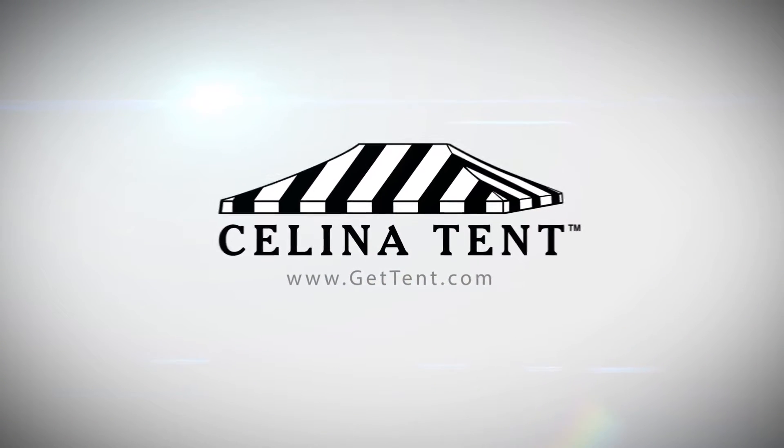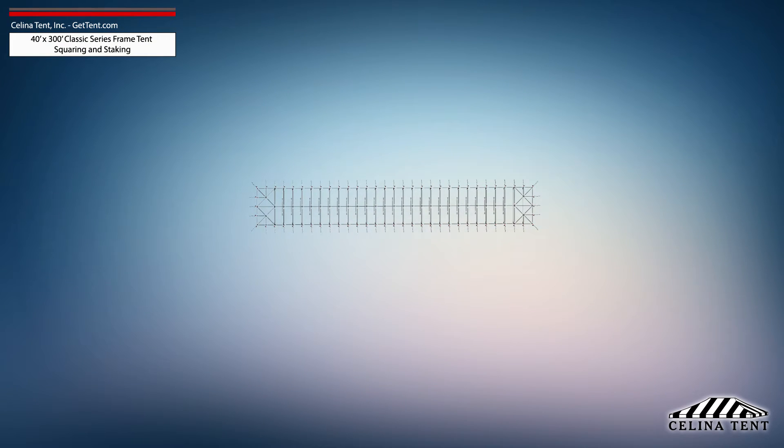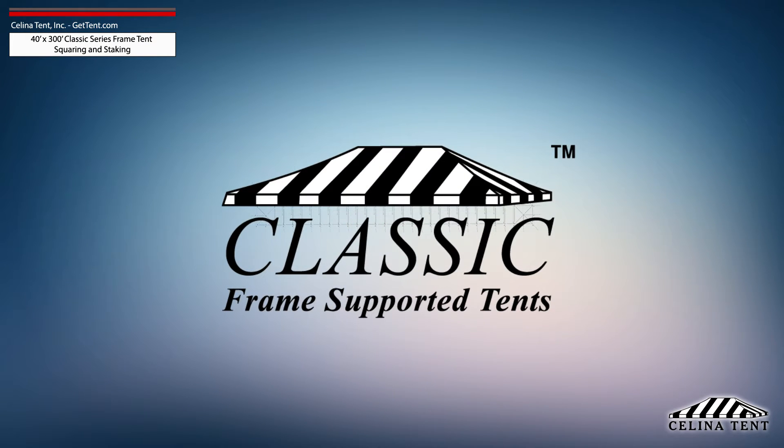GetTent.com. This video covers squaring and 5-foot staking applicable to a 40-foot by 300-foot classic series frame tent from Salina Tent.